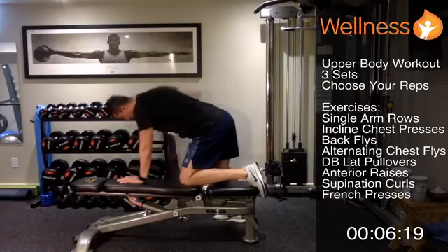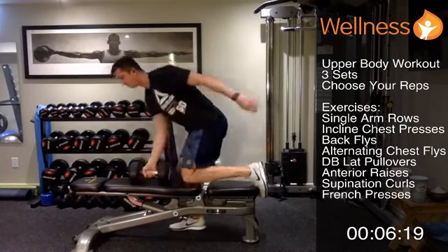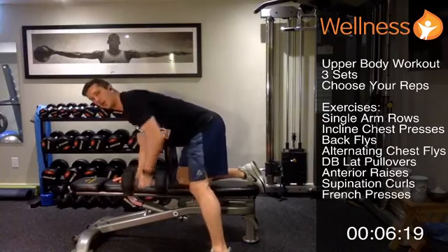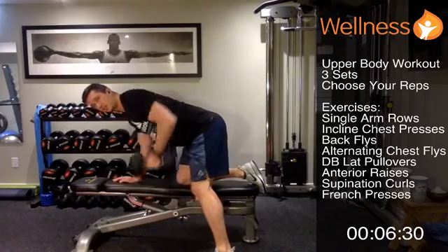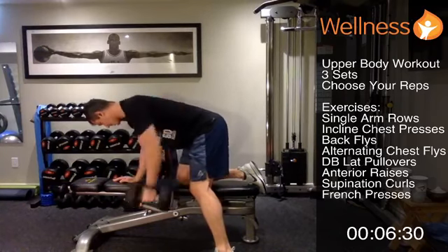Set three of single arm rows. We should have a little bit of fatigue in here — if not, next time you try this workout try a heavier load if you have it available. Complete your ten reps on each side and relax.